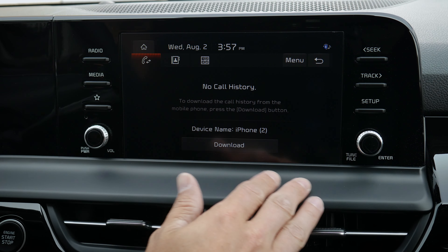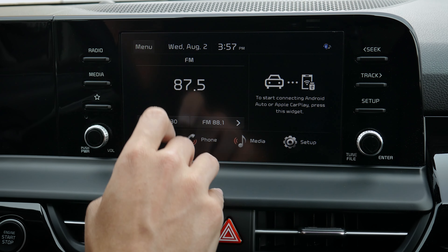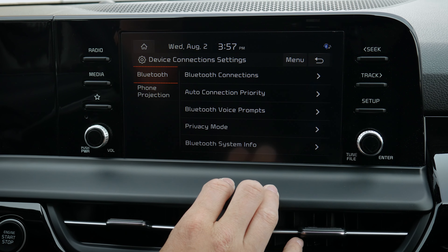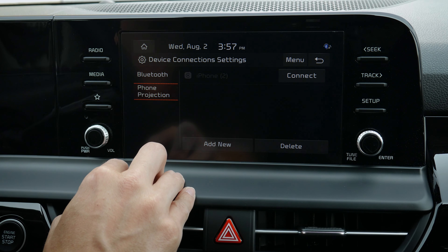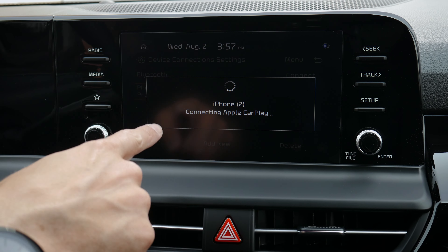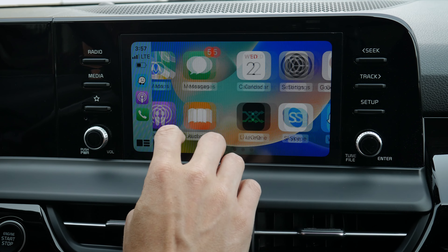If for whatever reason CarPlay isn't pulling up, you can go back home, press phone, go to menu, then Bluetooth settings. From there, hit phone projection and then connect — that will let you connect to CarPlay. You can see it's currently connecting, and within seconds you are fully connected.